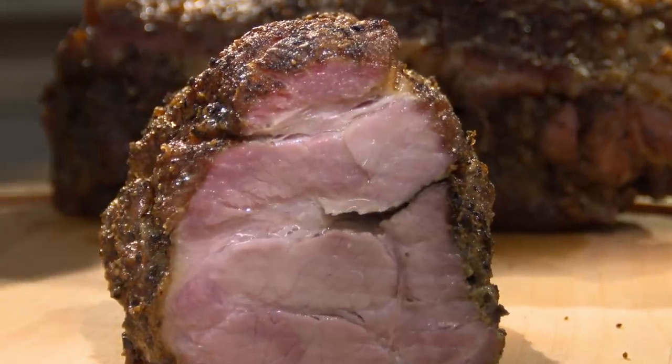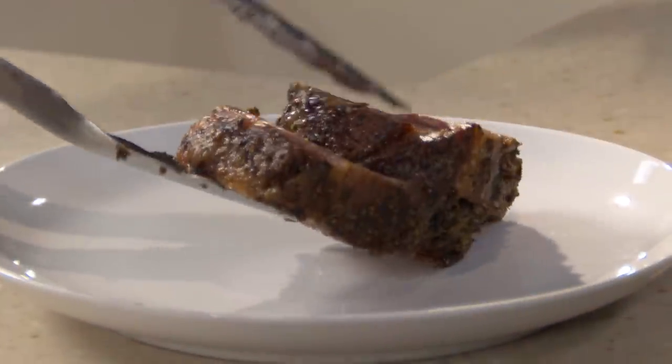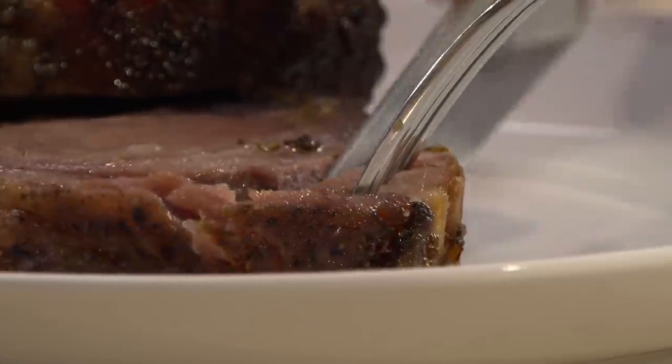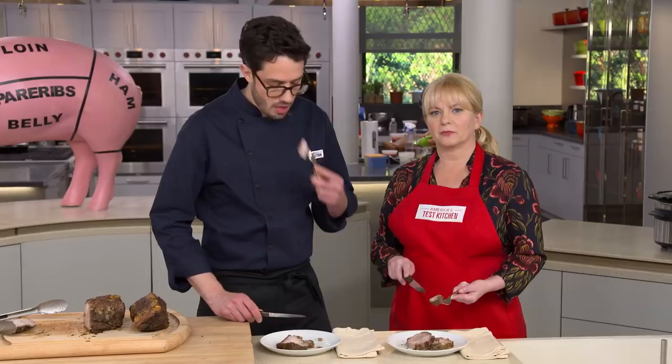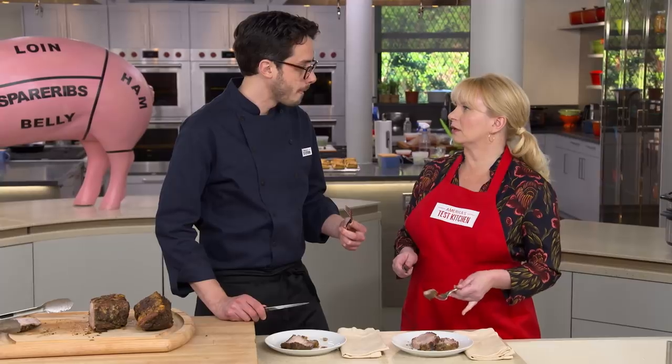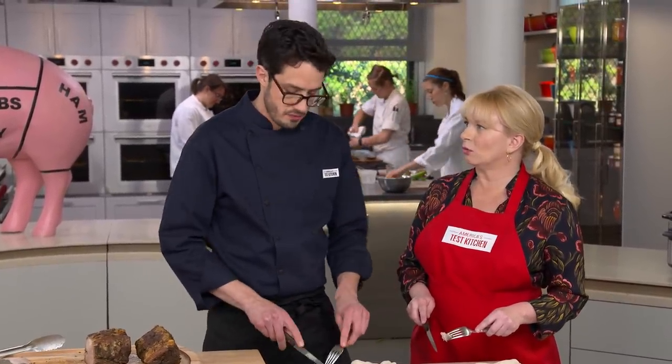The knife goes through like butter — so tender, and look how juicy it is. The rosemary, fennel, and garlic come through in every single bite. It's not quite as tender as pulled pork shoulder, but it still melts in your mouth. No condiments needed — you could just put this on a roll and eat it. It has that much flavor.